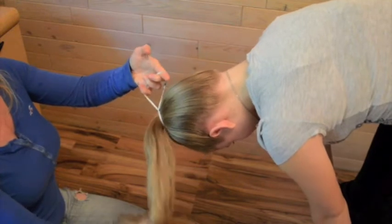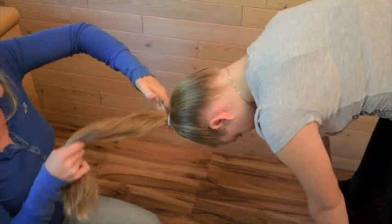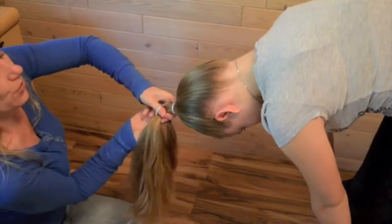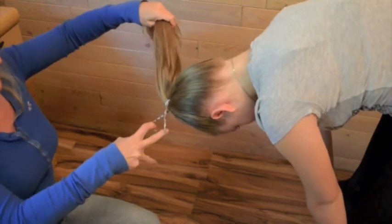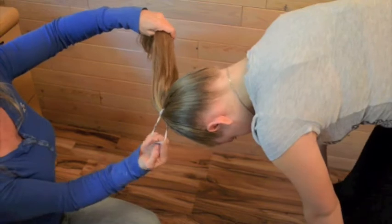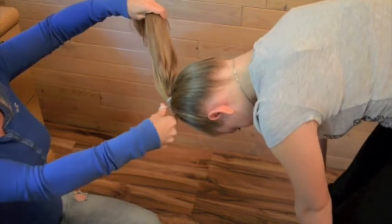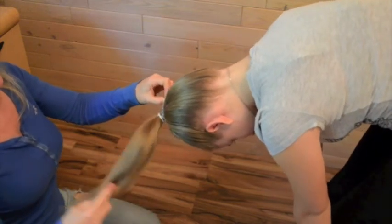Then you want to put the hair through the next hole that you just created. Go ahead and pull the hair through that ponytail holder again, and then twist it another time. See how that makes a cross? That cross holds the old section of hair while you pull the hair through yet again.